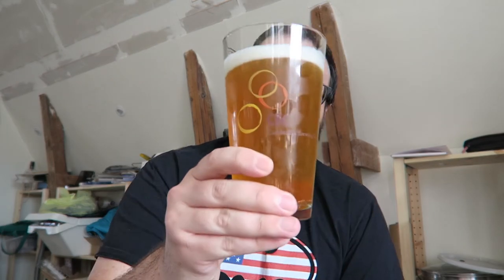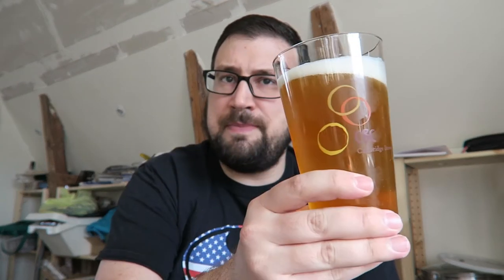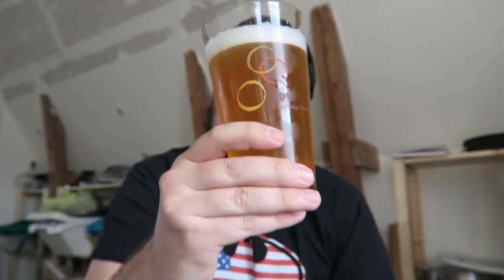I wanted to record a quick one. I don't know if I'll get around to a Brewing Friday — I'm actually brewing tomorrow. Anyway, this is the Grainfather — the first Grainfather beer. It's finally in the keg, carbonated, and on tap.